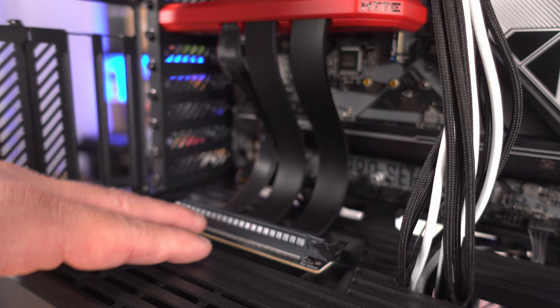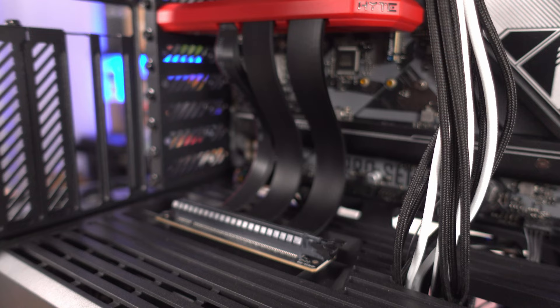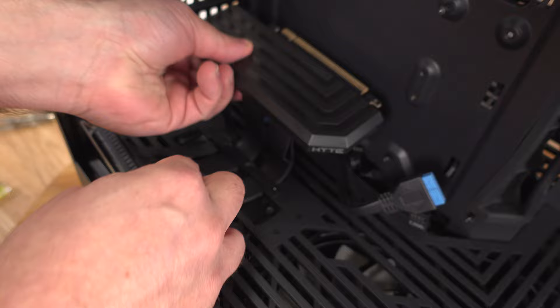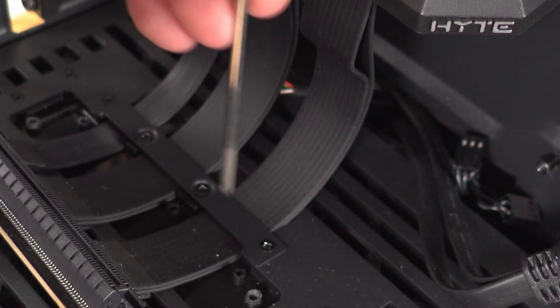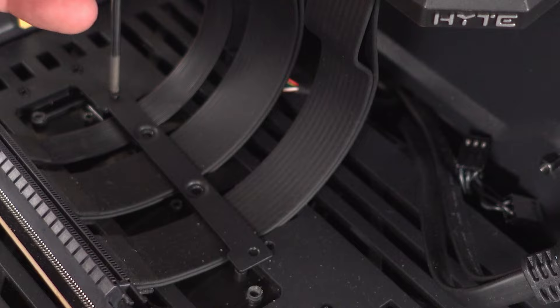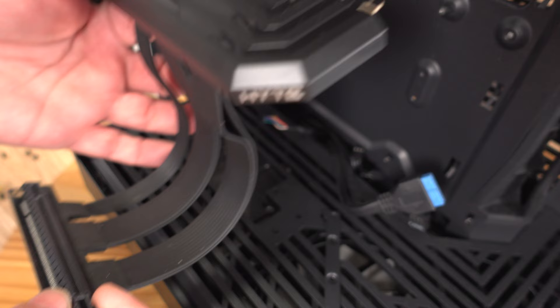Unlike the Hyte Y60, the riser card bracket here is fully removable. On the Y60, removing the PCIe riser was a seesaw effect — you could slide it but not fully detach without removing two screws, and actually there were an additional four screws needed to remove the metal piece entirely. They figured it out on the Y40 and did a great job.